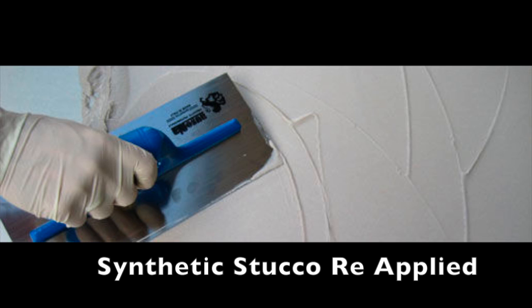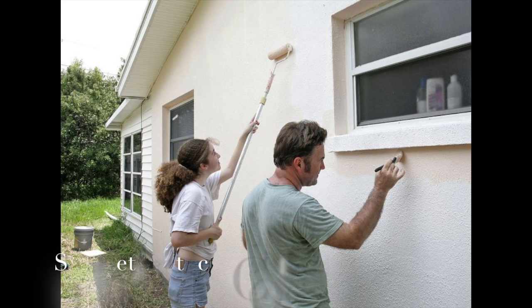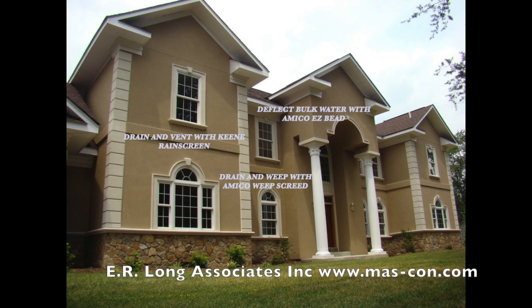Synthetic stucco is a little bit different. We're either going to have to re-coat it after so many years — it could be 20 years, it could be more — or we're going to have to go back over it with a paint or coating to maintain it and keep it water resistant. Now we understand the two different finish coats. They're both here to stay, and both benefit from moisture management systems such as Amico Easybead to deflect bulk water, Keen Rain Screen to allow for drainage and drying of the wall, and Amico Weep Screen to allow water to exit the wall.